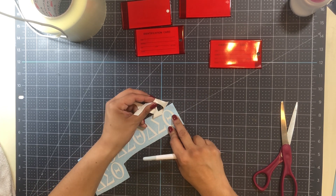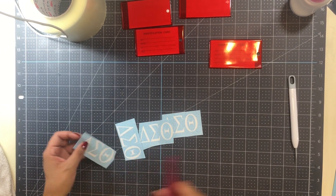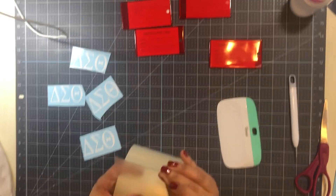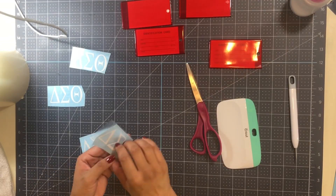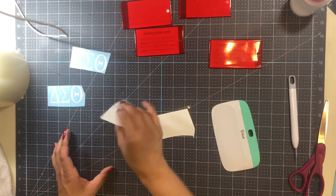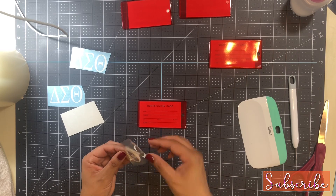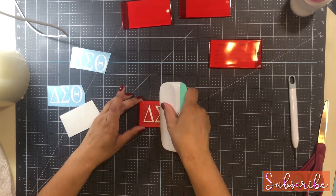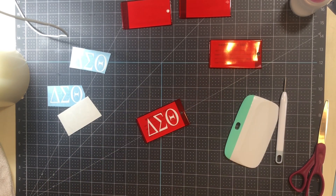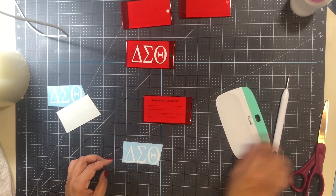After I weeded the items, I cut them into smaller pieces and grabbed my scraper — this is a Cricut scraper but you can use any type. I use the transfer tape to place it on top of the vinyl and pick up the vinyl that I'm going to place on the luggage tags. Here you can see I'm just scraping the front and the back, which helps to get a little more adhesion to the transfer tape.